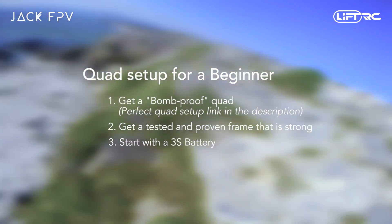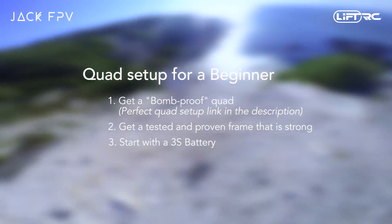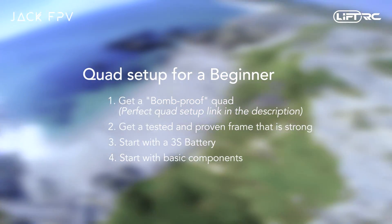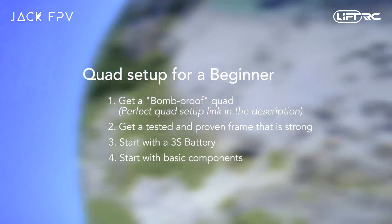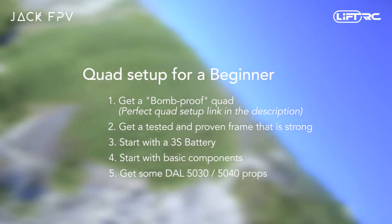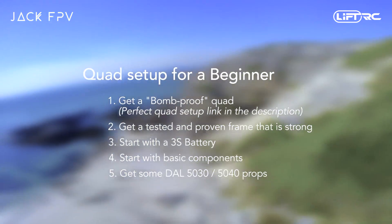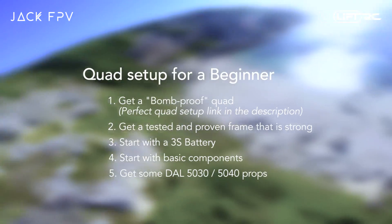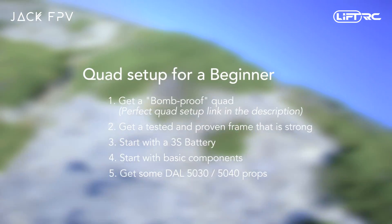As for the components, unless you know exactly what you want to do with a quad — such as racing, filming, freestyle or just cruising — you would want to get the basic, not-so-expensive components which you can learn on. Once you get to the more advanced lessons, you can start upgrading to more advanced components. As for the props, I would only recommend the Dal 5030 props for a total beginner. If you can't find any 5030s, then bump it up to 5040. To date, I have not broken a single Dal prop and I have had some very hectic crashes. The Dal props will mostly bend and sometimes get big dents in them but none have actually snapped or broken, which I find truly amazing.